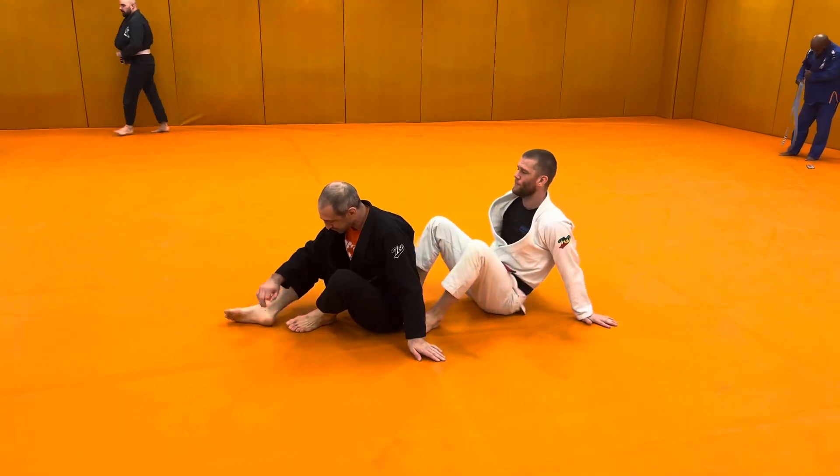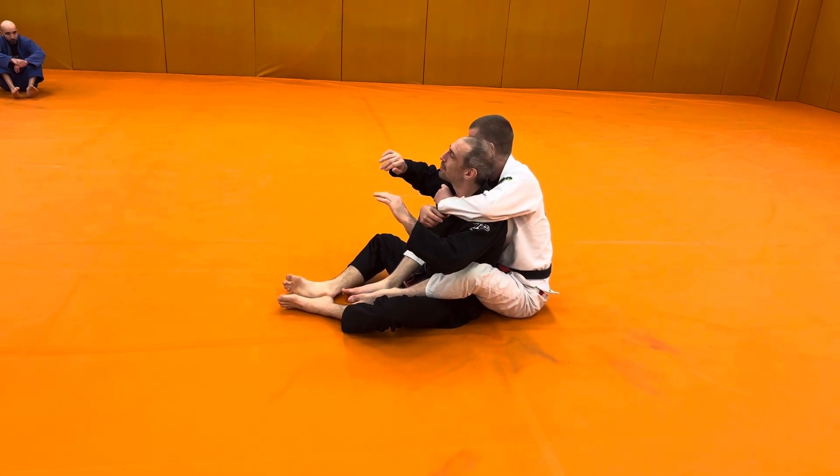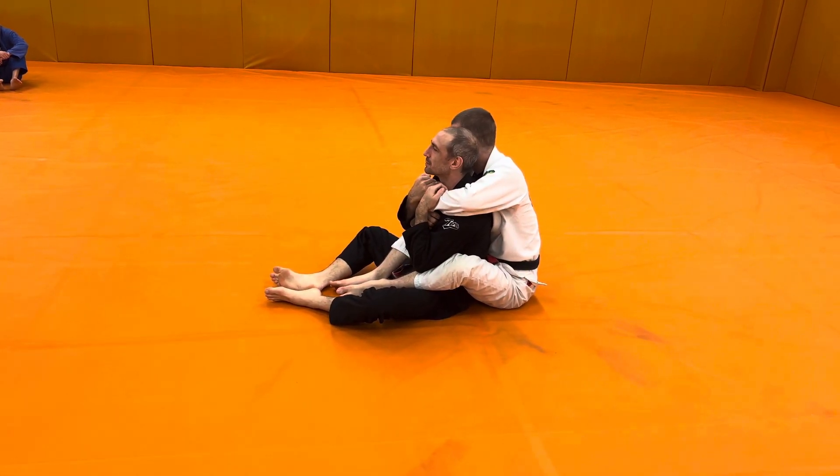Beginning position we started from. So if you see this and you think, not today, that's okay. We're drilling that clock choke.